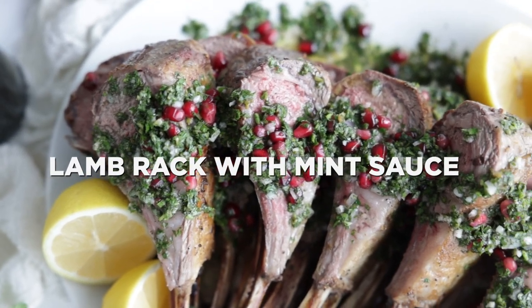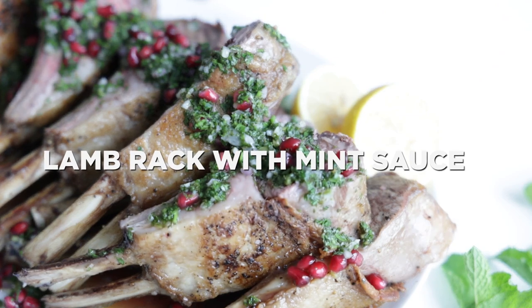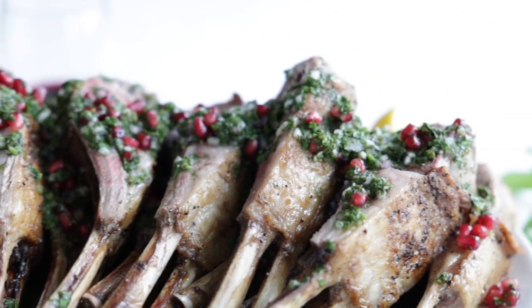Chef Billy Parisi here with Heinen's. Thanks so much for stopping in. I'm gonna show you how to make the absolute most delicious roasted rack of lamb, going with a mint chimichurri sauce and pomegranate seeds.